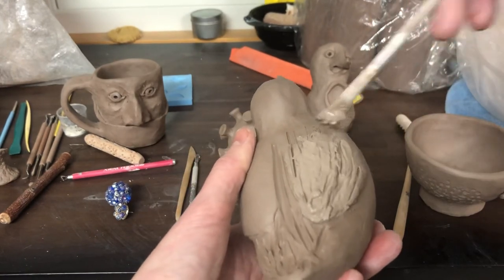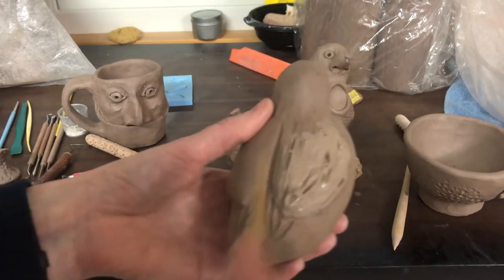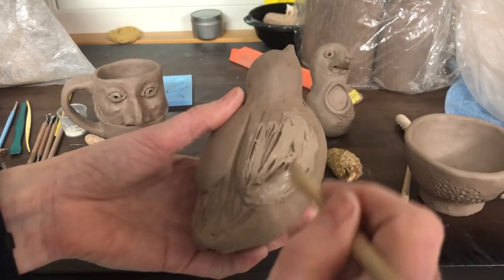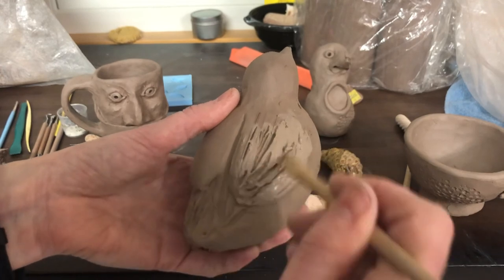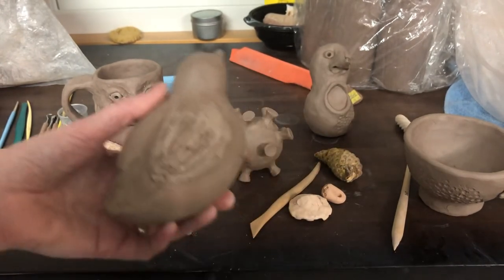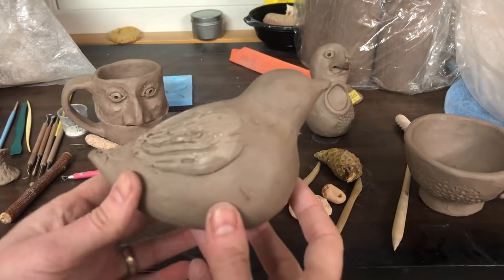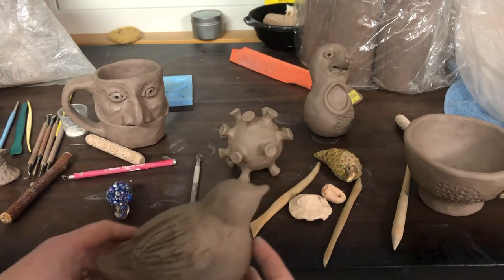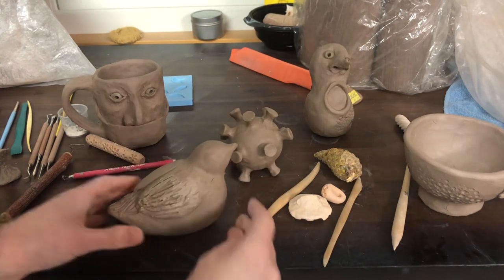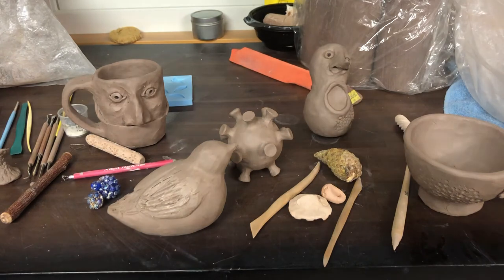I'm going to encourage you to play around. I don't care if these are realistic, particularly not at this point. I do want you to have some fun seeing what you can achieve with the different materials you have there — make them have some variety, make them be kind of interesting. I do better working on these slower and not in front of the camera, but I am going to continue to work on some of these things and I'll get you some pictures to look at once I get farther along. Thanks.